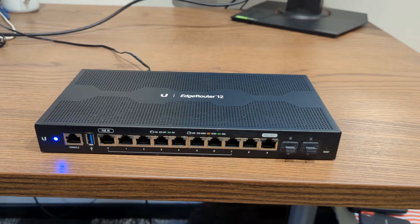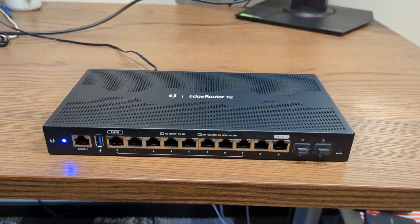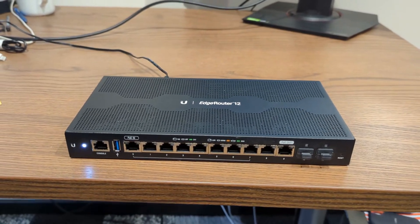Now simply wait for the router to complete the reset process. The power LED will change from blue to flashing white. Once it turns into a solid white light, the reset process is complete, and your EdgeRouter 12 has been successfully restored to its factory settings.